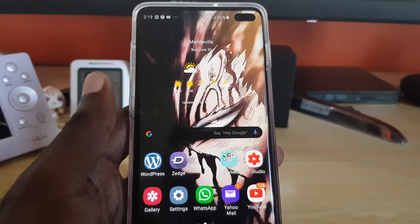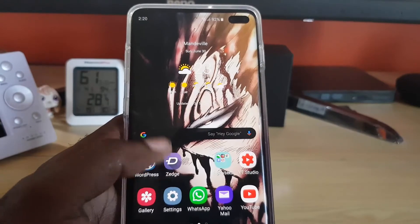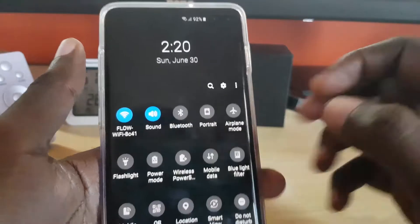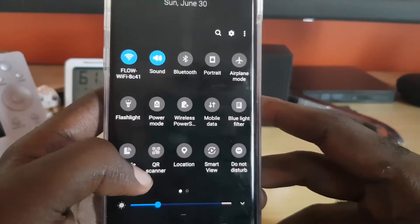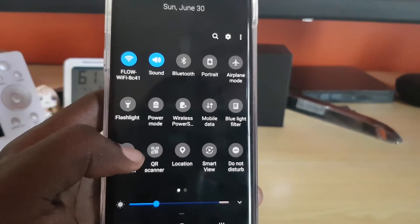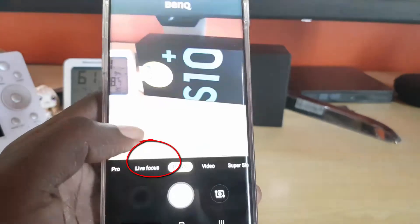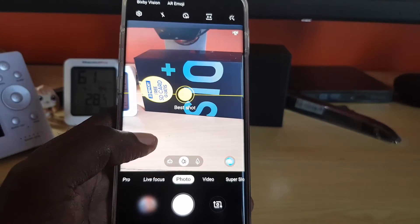Right away I noticed the new update added this new QR feature and placed it front and center. To find it, simply swipe down from the top of the screen, then swipe down again. Depending on the arrangement of your grid, you should see the option that says QR code scanner — you can see mine right there. Simply tap it and it will bring you to the camera.